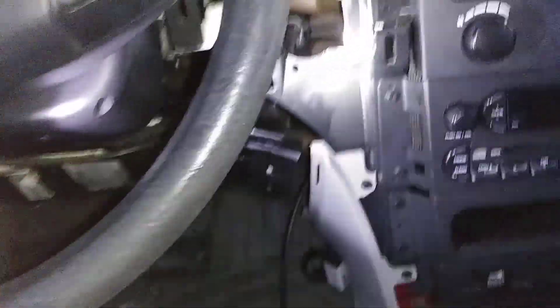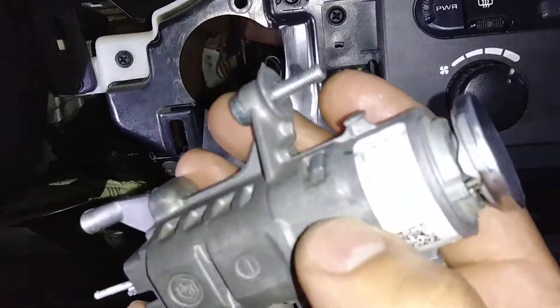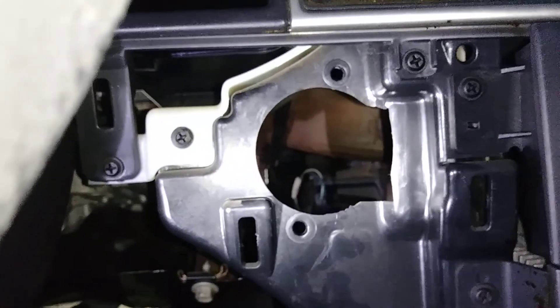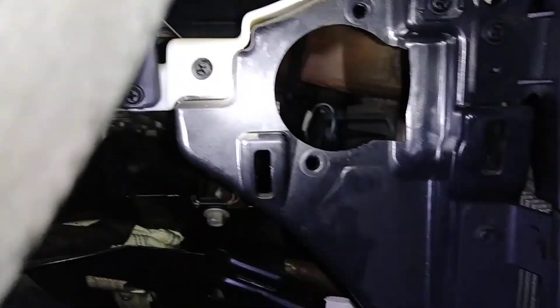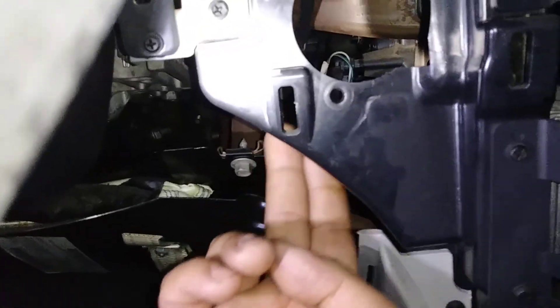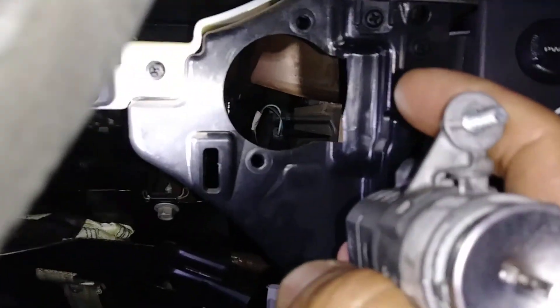Make sure you don't break it. Your ignition is going to be held by screws — right there, one, two. It's going to be these screws right here. You're going to pull those out. There's going to be one right underneath here and one more right there, which means the ignition is going to pop straight out backwards.